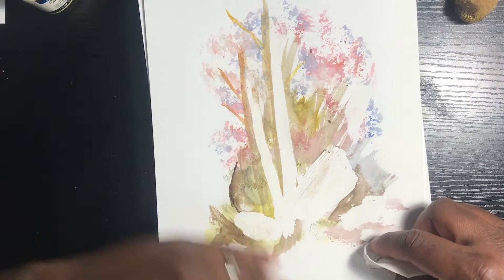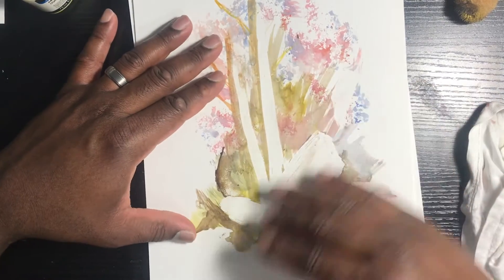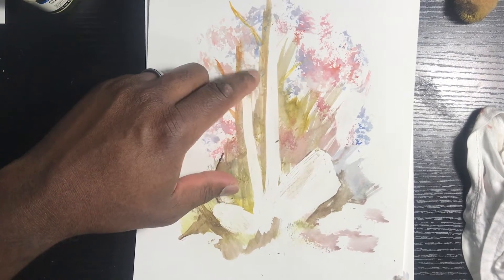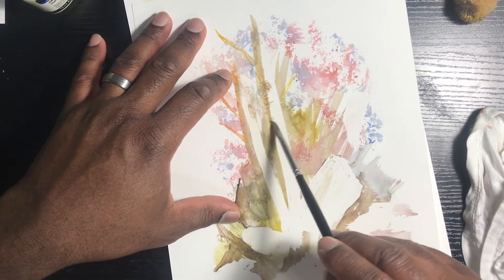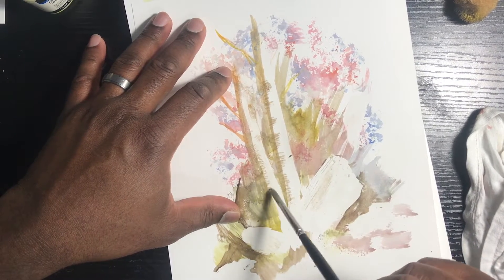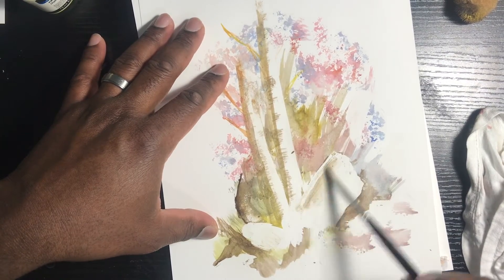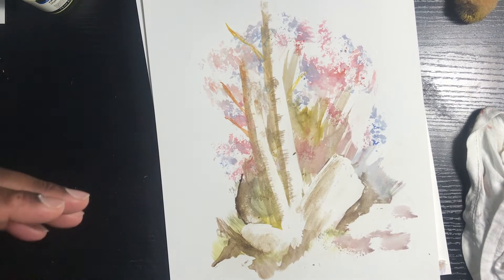That way you guys don't feel like you're in a spin cycle. So the masking fluid blocks in and locks in the whites, and then you can carry on from there. As you can see, I applied way too much for a highlight, so this is like a thick tree right here. But you can always come back, get creative, and add some textures. With anything, you just keep working at it and you will improve.